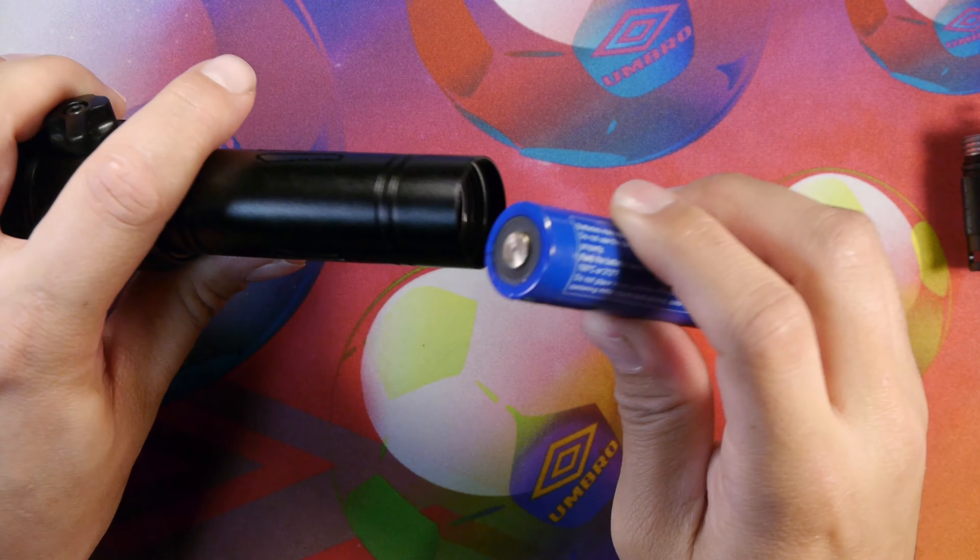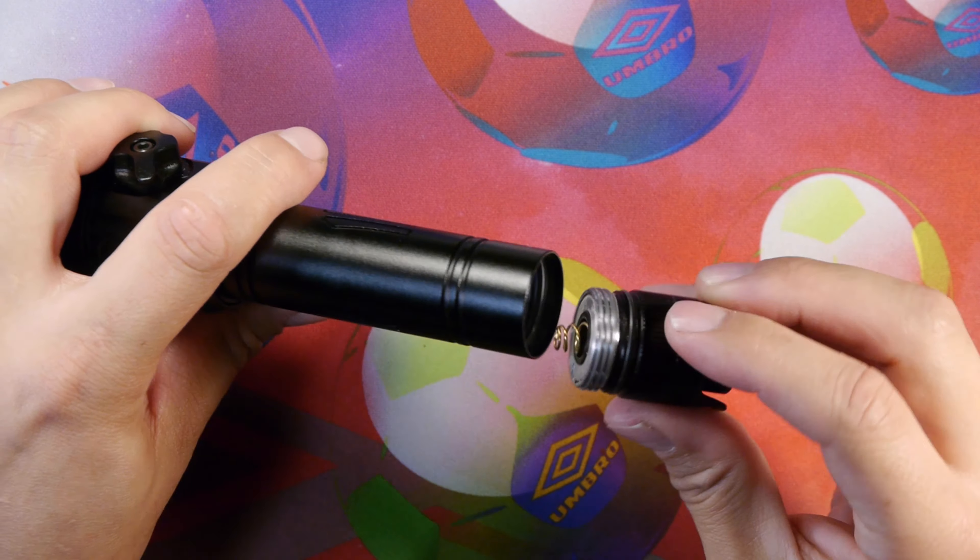Let's put this back together and get some beam shots. We're shooting at aperture 2.8, 24 frames per second, ISO 5000, white balance 5000K, on a Panasonic GH4 with a 12 to 35 millimeter lens.